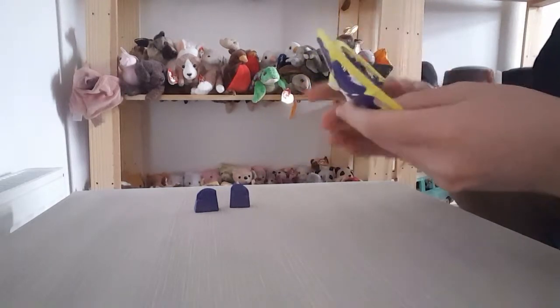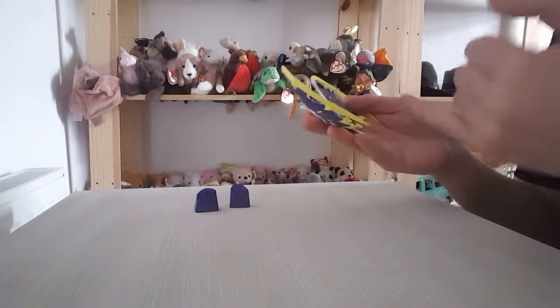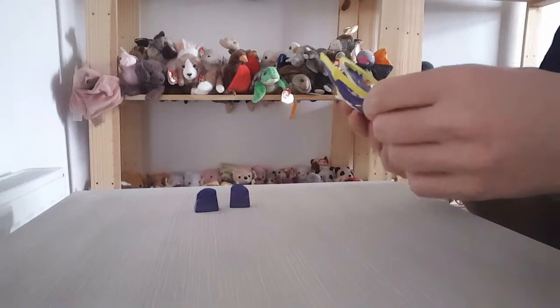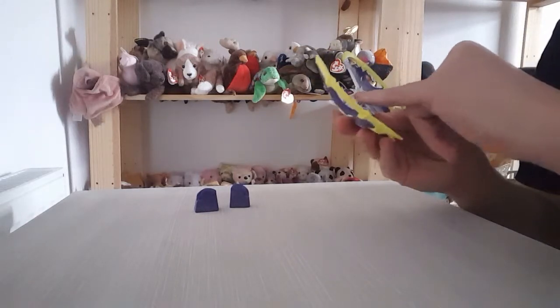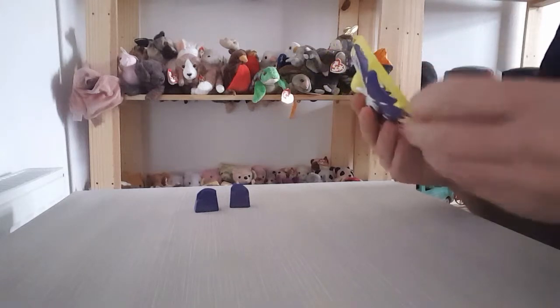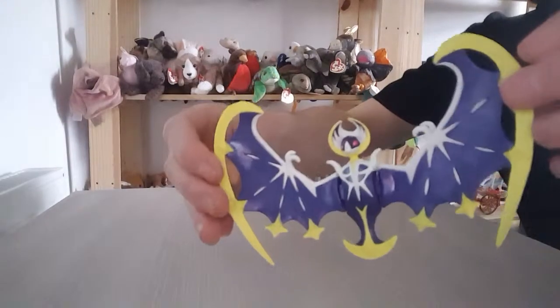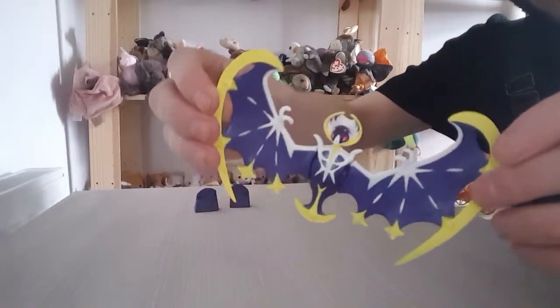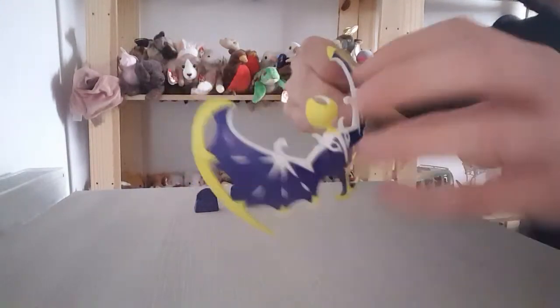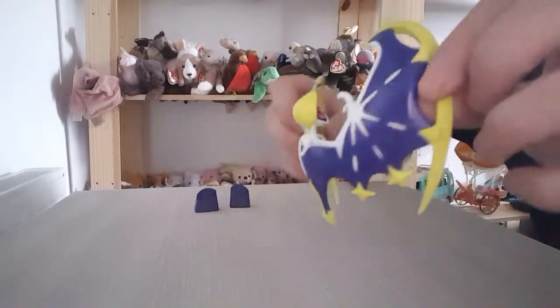The colours are really spot on. Because of smaller figures, sometimes the details can be a bit lazy, there can be a lot of bleeding in the paint work, but there's none of that. It's really clean, really nice, the colours are really vibrant, and it resembles the Pokemon really well.